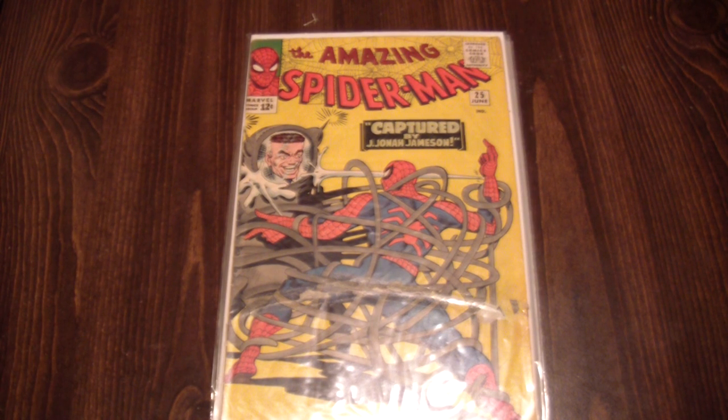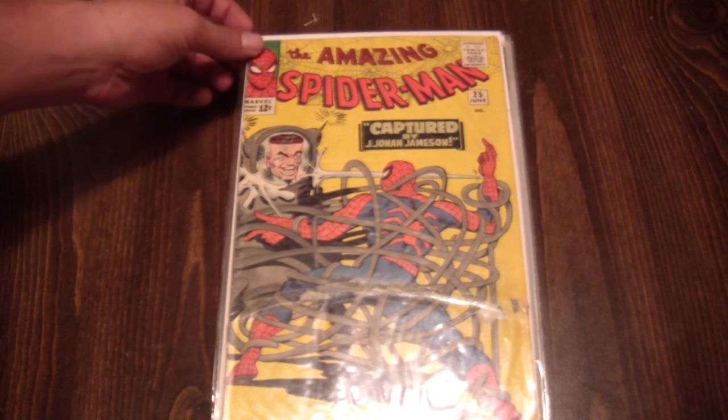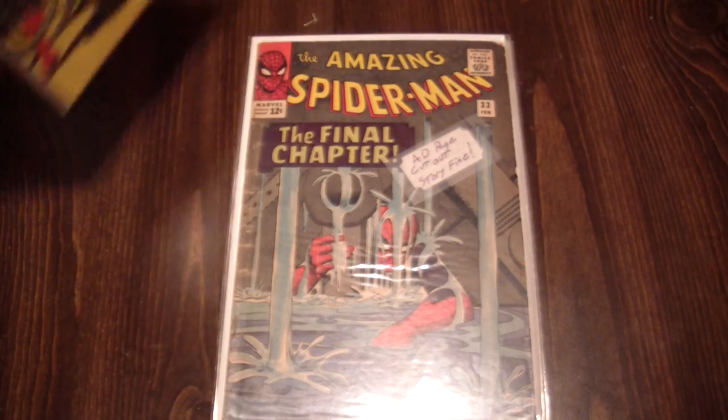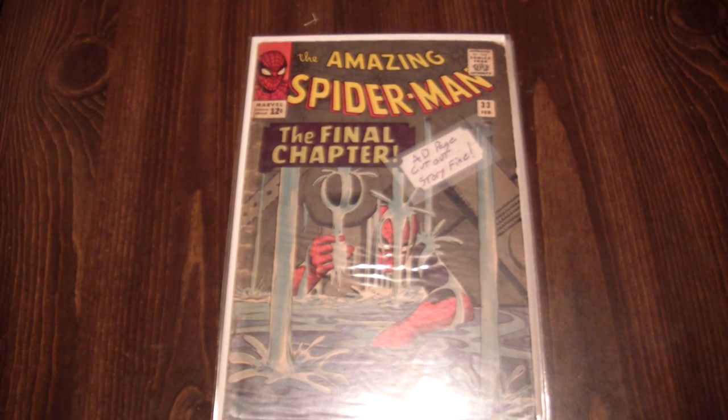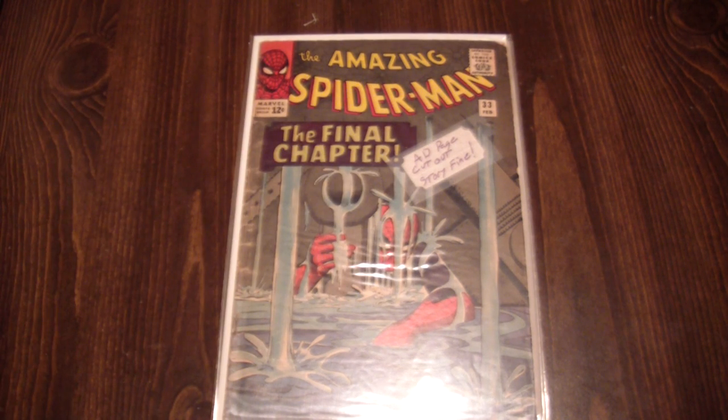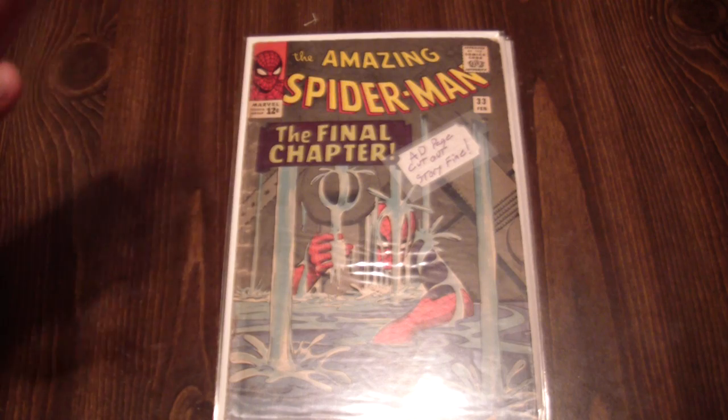And here's the real deal — Amazing Spider-Man number twenty-five, first Spider-Slayer. Very beat-up book, but hey, I got it. Amazing Spider-Man number thirty-three, you guys have seen this in the previous video as well. There's an ad page removed, and that sucks. I've already gone into it and I'm not doing it again.